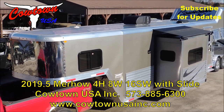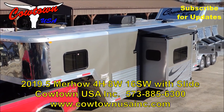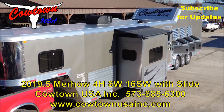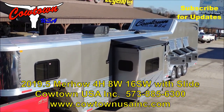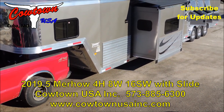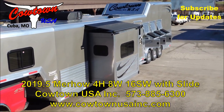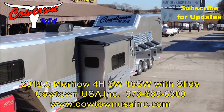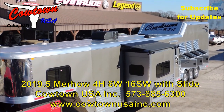This will be a Merhow, eight wide, big rear tack side load, 16-foot short wall, fully armor plated from front to back. Stainless steel nose, dual jacks. It is tri-axle with aluminum wheels. This is a nice piece of equipment.